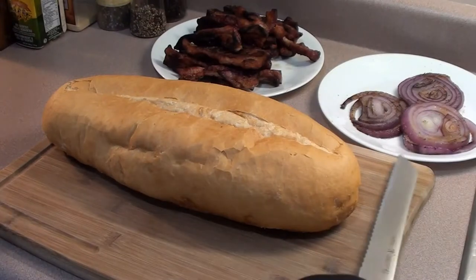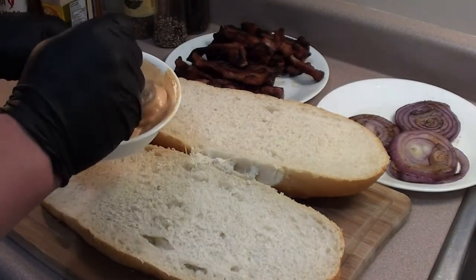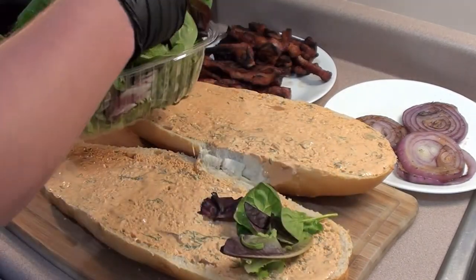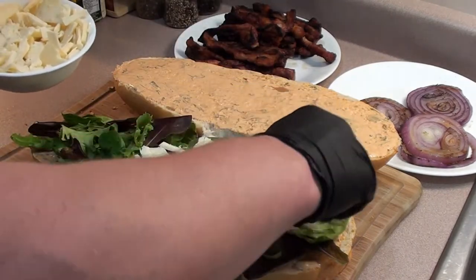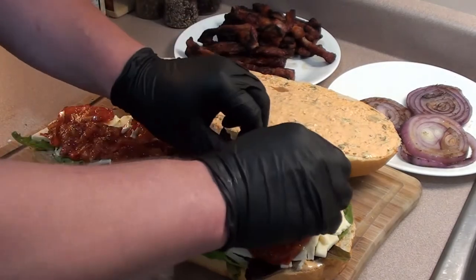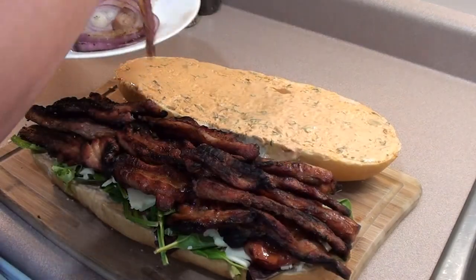Now let's get the sandwich together. We're using a French loaf of bread because this sandwich is gonna be for six people. Start with a layer of the sauce that we made yesterday — this stuff smells great — give it a good coating on the top and bottom. Add a layer of mixed greens on the bottom, then a good layer of provolone cheese. Layer on the tomatoes that we grilled up, then time for the pork belly — try to make it as even as possible and layer it across. Finish it off with the onions we grilled up.